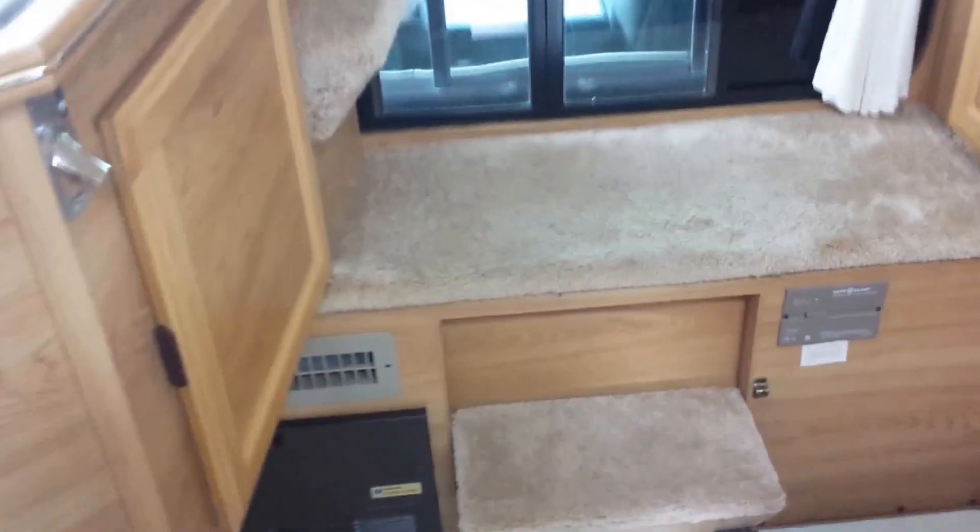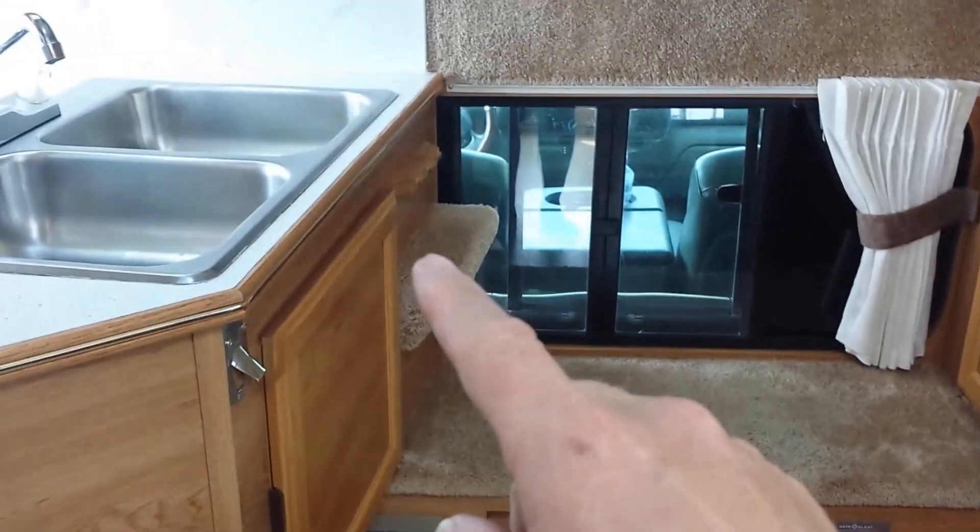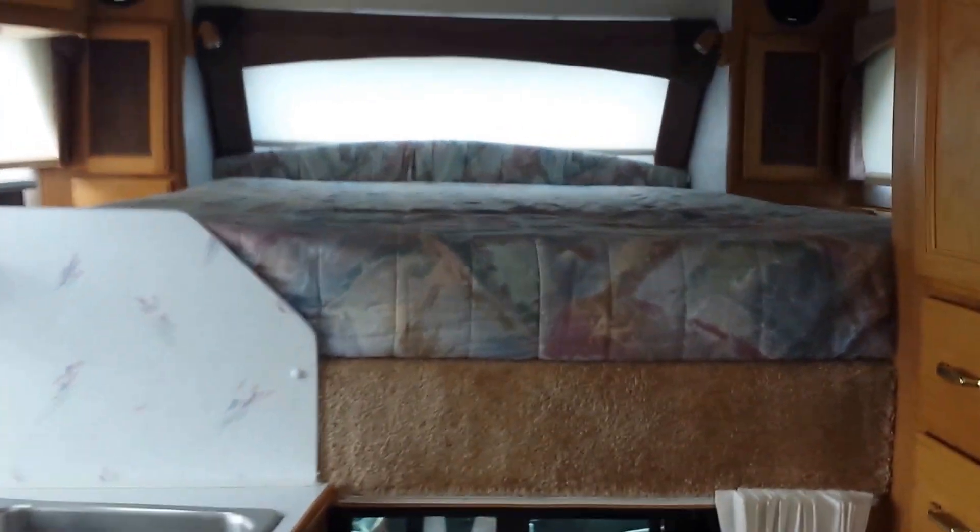It's got one on the left, one on the right, and one in the center - those access the outside. That's the truck right there because we're inside the back of the truck. It comes down to be a nice little step - you take it up into the bed so you can step up into the bed. And there's a queen-size innerspring mattress.